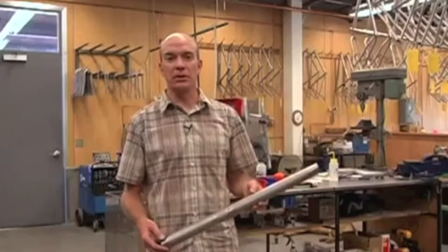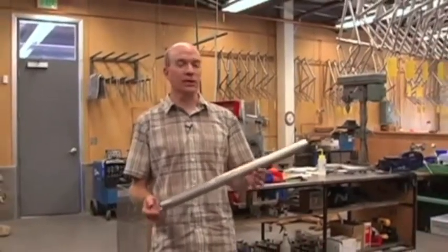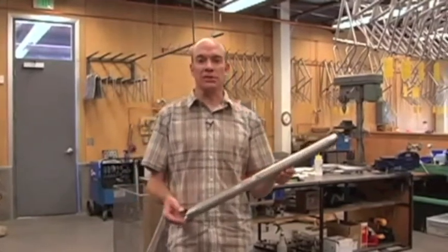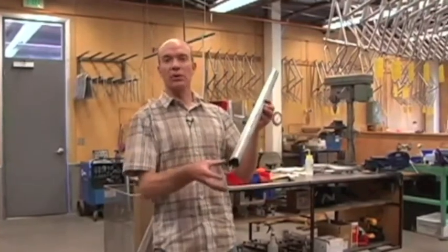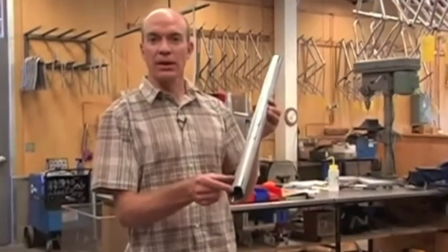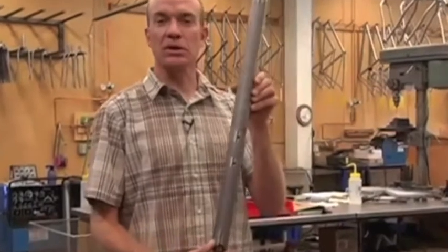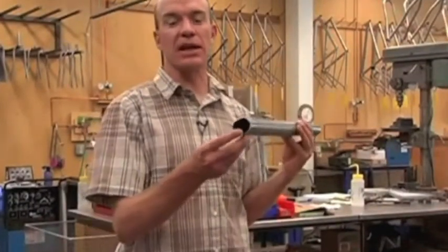Next up is welding, but before any of this titanium tubing can be welded, it has to be cleaned. It's extremely important to be very clean with the material — it's expensive and mistakes can't be made. First, anywhere that will be welded, the ends of the tubing are polished, inside and out, to remove any heavy cutting oils that were used in the mitering room.